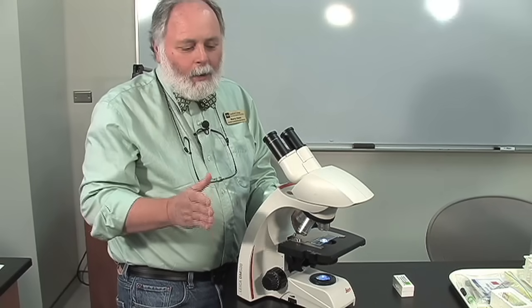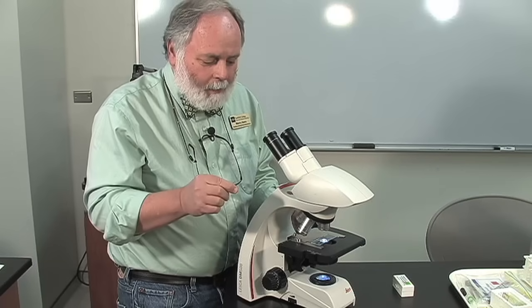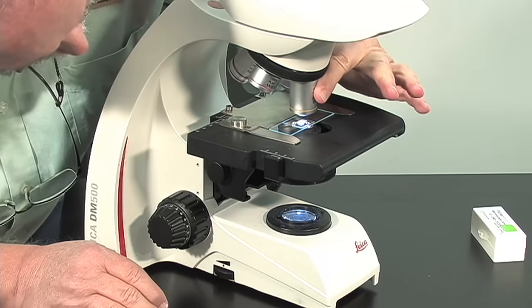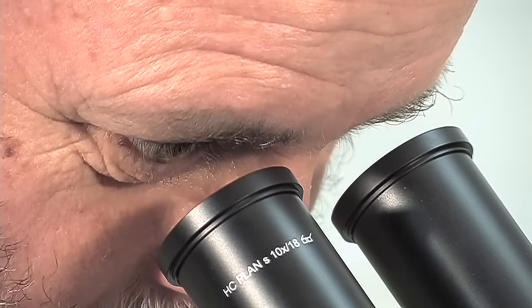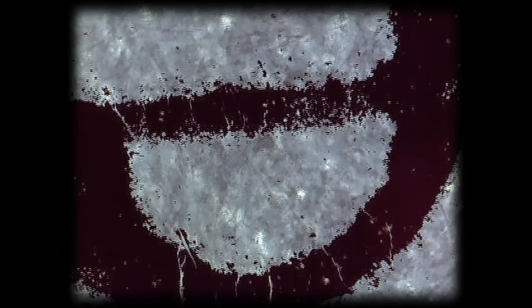At this point, we want to center the specimen and then go to medium power. To go to medium power, I'm simply going to click the medium power lens into place. With medium power, I'm going to look through the eyepiece, use my coarse adjustment a little bit, and my fine focus again. Don't forget — use your diaphragm to get those good details.